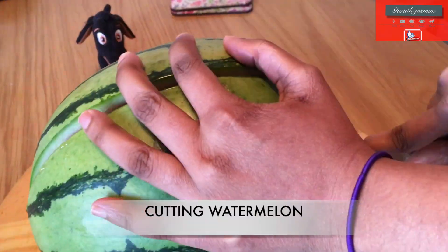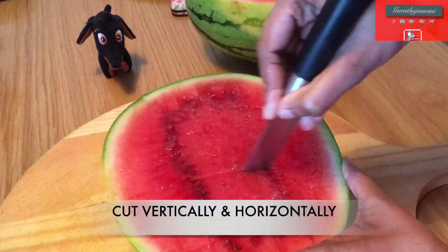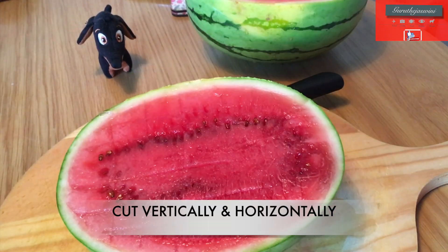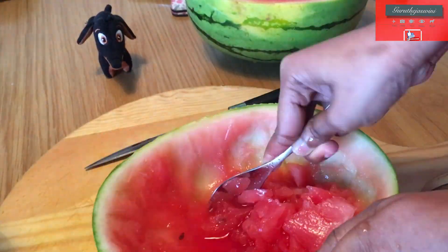I am going to cut a fresh watermelon. I will cut it in the box and cut it in the outline. I am using this watermelon chip.